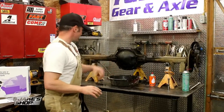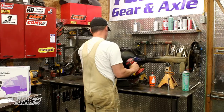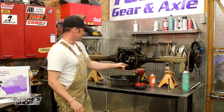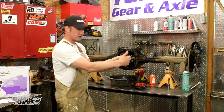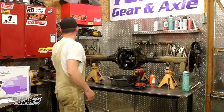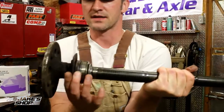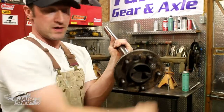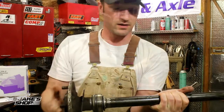Alright, time for disassembly. First thing I like to do is go ahead and take the diff cover off — I've already done that outside of camera just to drain the fluid and take a peek at it. If this was a C-clip style axle, you'd want to go ahead and get in here and get the C-clips out. There's actually a bolt that holds the center pin on a C-clip style axle — you need to remove that, pull the pin, push the axles in and get the C-clips out. This is a completely different setup — this is a press-on style axle. This plate right here needs to be unbolted. You can see there's holes in the axle to access those bolts through the end of the axle, and that bearing is just pressed into place with this keeper holding the bearings and seal.